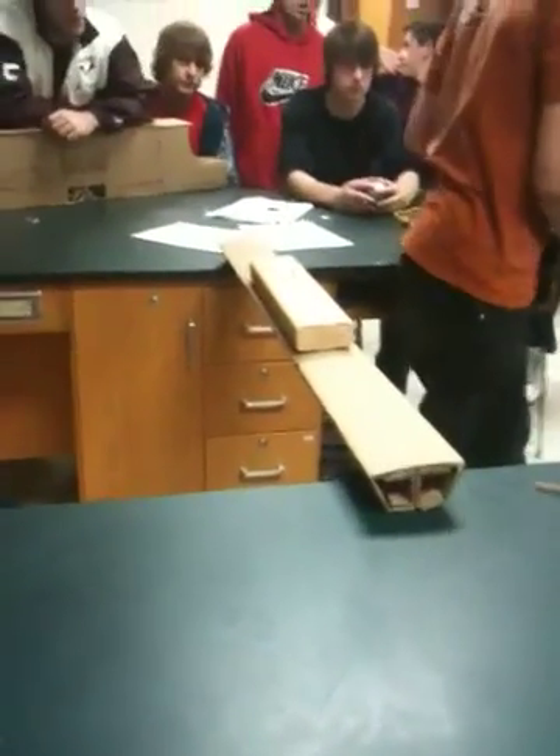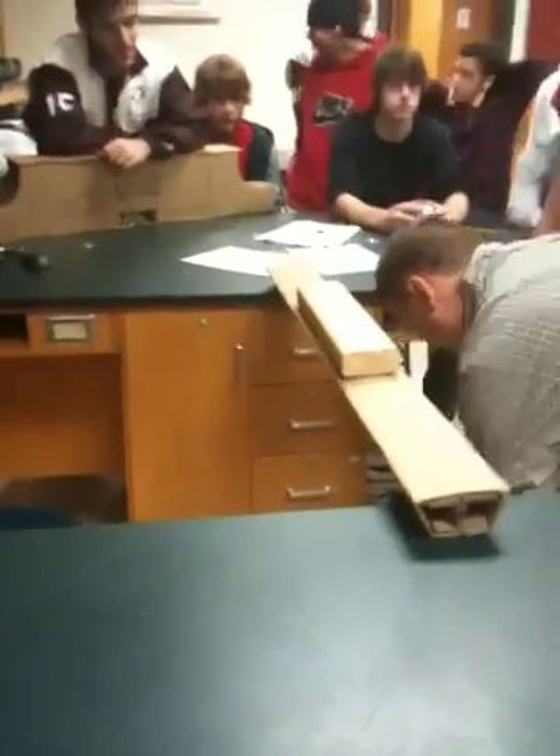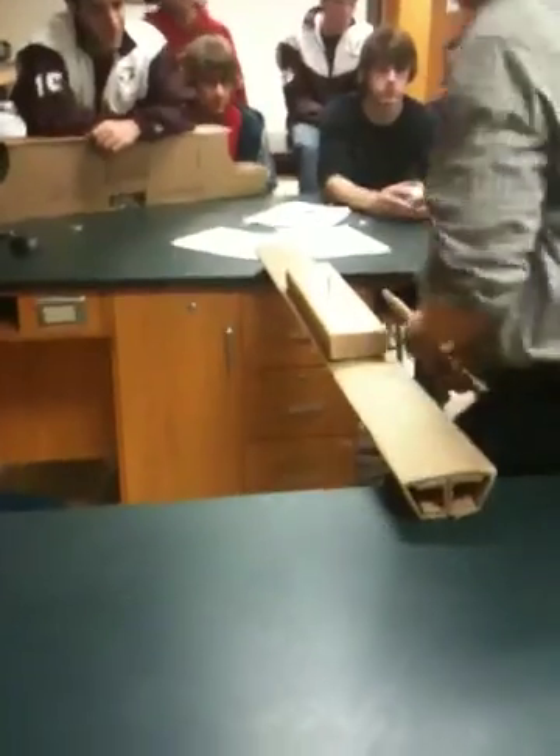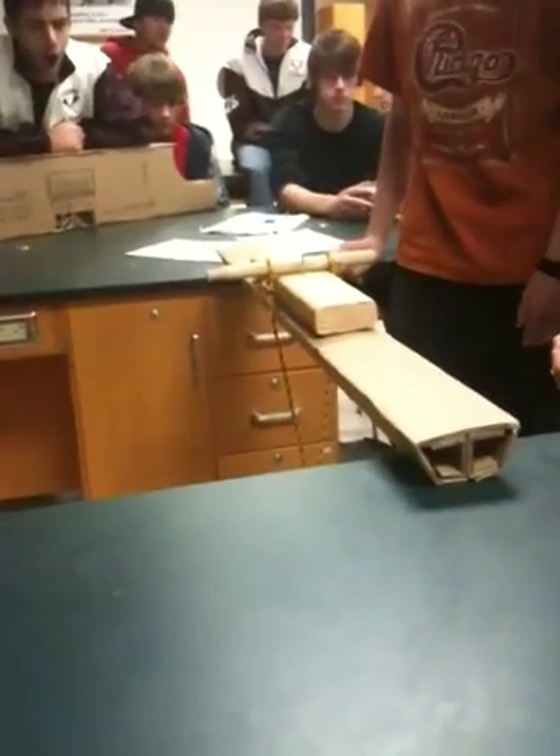Let's hope the wind doesn't blow. I don't think you should have drilled holes in it — I think that was a mistake. Now birds are in a nest in there. Alright, let's do this.